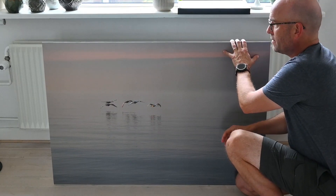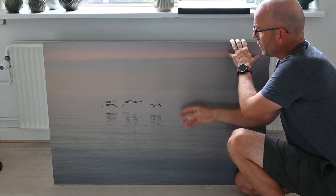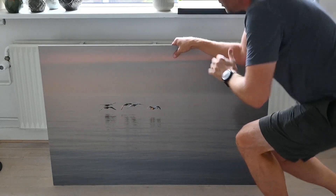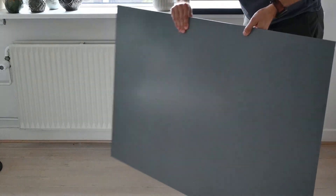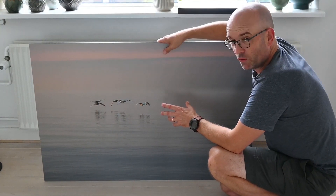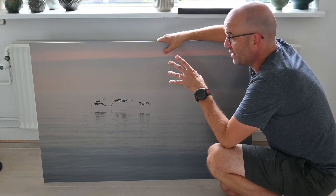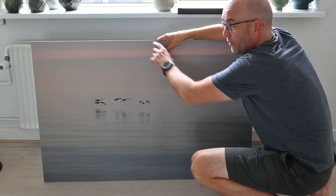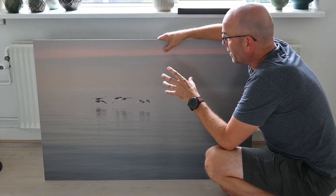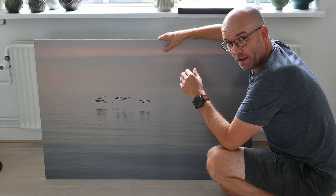Last but certainly not least is aluminium. You can hear it really is aluminium. If I show you the back side, it's just one big grey frame. Aluminium is perhaps not the most frequent way of printing your image, but it has much the same advantages as the canvas — you don't need a frame or an edge, and you have direct access to the image without hiding it behind glass. So if that's to your liking, aluminium could be a great option.